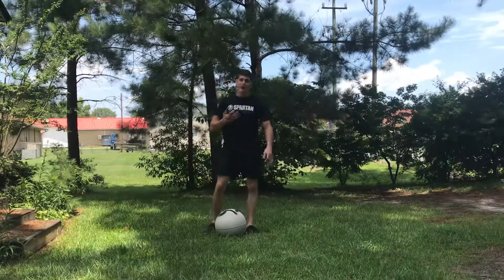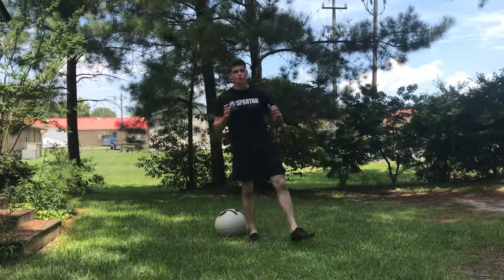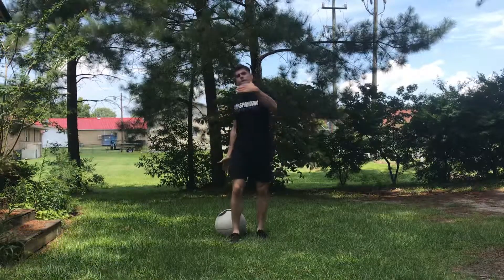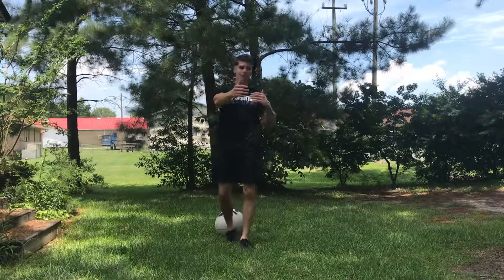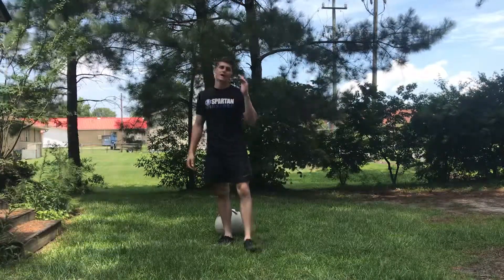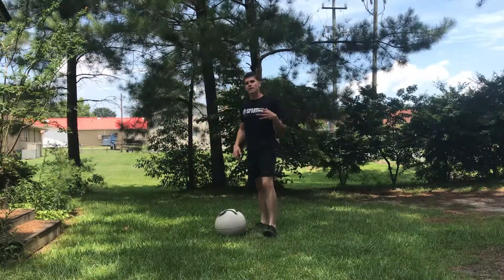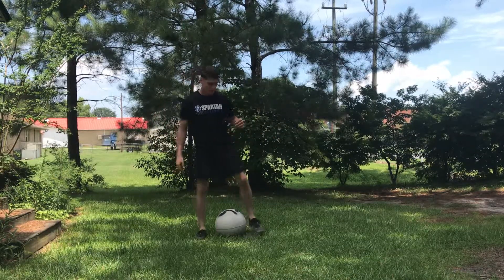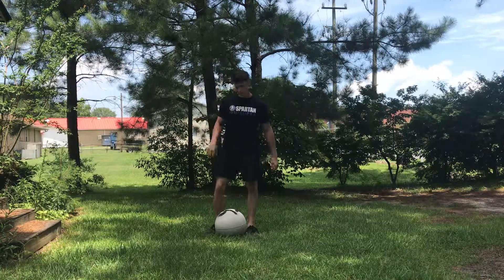First, let me explain how the obstacle works. If you've never done it, you'll have two predetermined spots — a start and a stop. You carry the ball down to the designated spot, set it down, and do five burpees. Then you pick the ball back up, carry it back, and drop it. Once you drop it the second time you don't have to pick it up again — you take off and run.